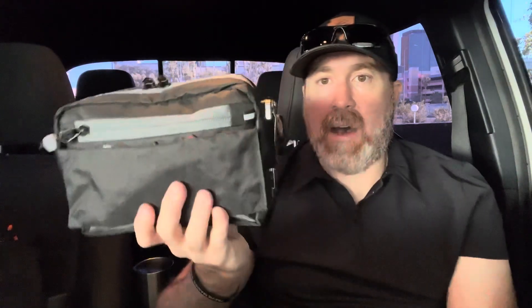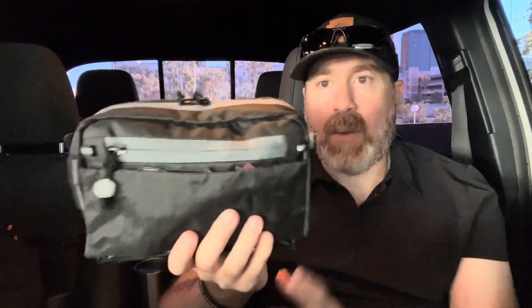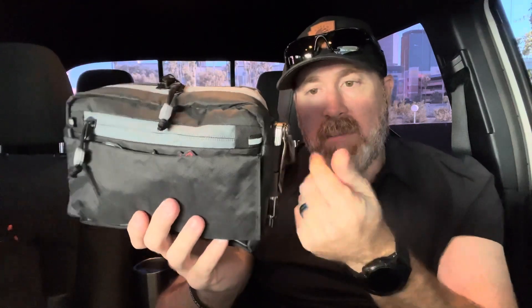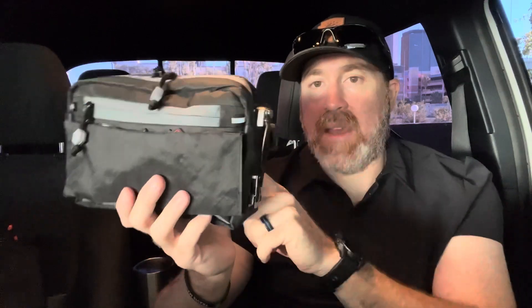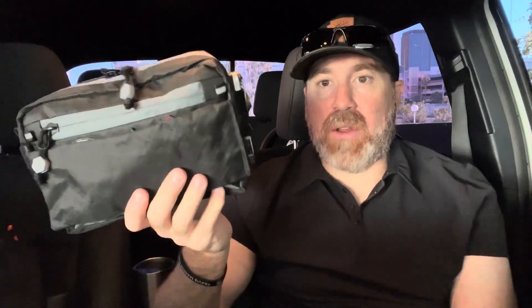I don't have the strap on here right now — the strap does come with it. I like that the strap is removable because I can just throw this in my bag and use it as a pouch, which is basically how I'm using it now. And then if I need to, I pull it out and throw it on. It's got Duraflex hardware on it. There's a ton of magnets in this, and I'm surprised honestly that the buckles are not Fidlock. I just assumed with all the magnets that would be a cool addition, so maybe they change that out later.